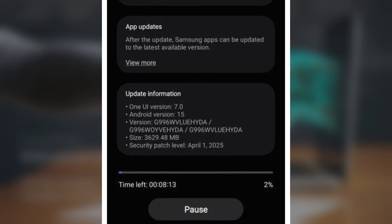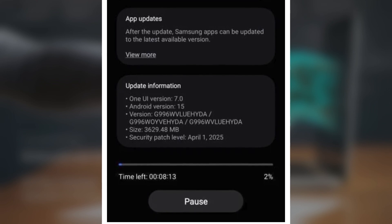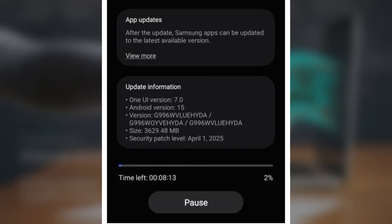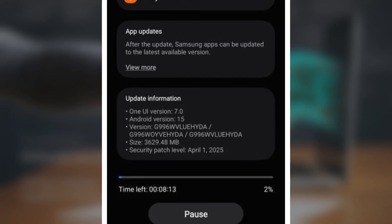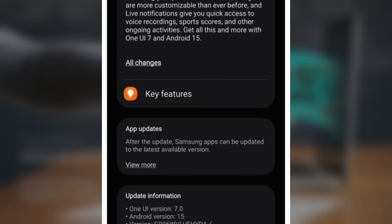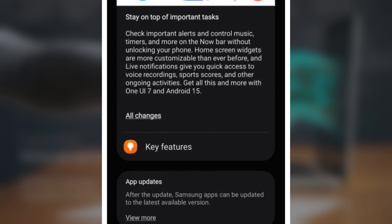If you're in Canada, you can identify the One UI 7 update by the following build versions: G991-WVL-UEH-YDA for the Galaxy S21, G996-WVL-UEH-YDA for the Galaxy S21 Plus, and G998-WVL-UEH-YDA for the Galaxy S21 Ultra. The update is about 3.6 gigabytes in size, so make sure you're connected to Wi-Fi before you start the download.